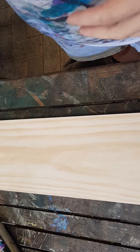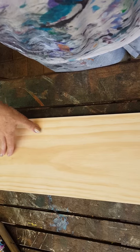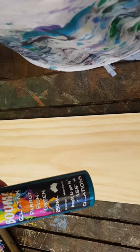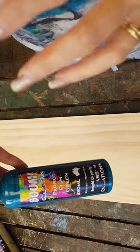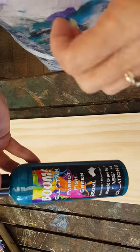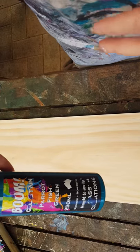Hi everyone, this is Cass from Cass's Creations and Boom Gel Stain. I just wanted to do a short video showing you some other applications for Boom in the way that we use it as a stain. It's actually an amazing product — Australian made, non-toxic, water-based. It's amazing to work with for all types of applications. You can use it as a paint, dye, stain, or glaze.